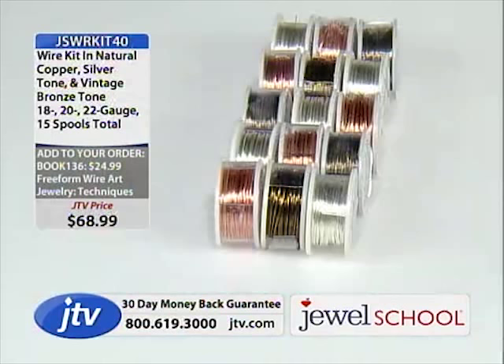That's a lot of wire — but you use it. Now we were talking about cabochons and labradorite.